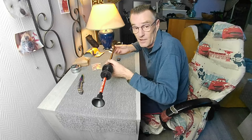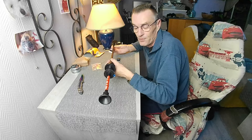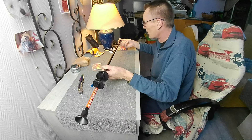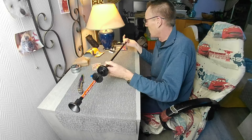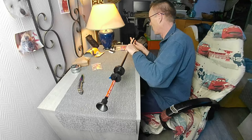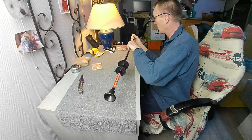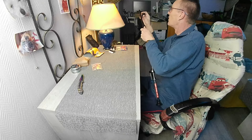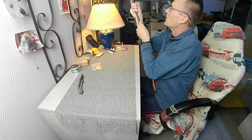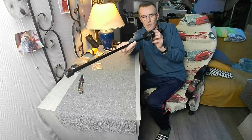J'ai commandé aussi un petit support que je vais venir mettre sur le tube pour pouvoir fixer mon laser. J'ai un petit laser vert qui ne me sert plus puisqu'il était sur le Glock et que je ne peux plus le mettre à cause de l'étui. Je vais m'en servir pour la sarbacane. And here we have our little sarbacane — it is there to liberate the air.